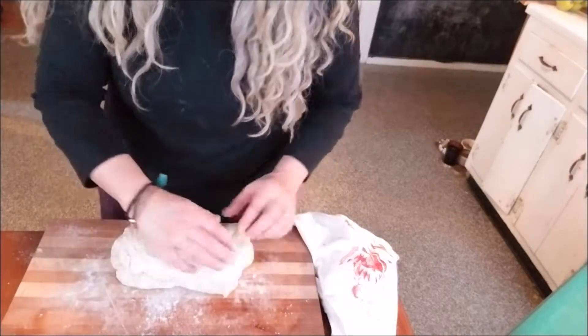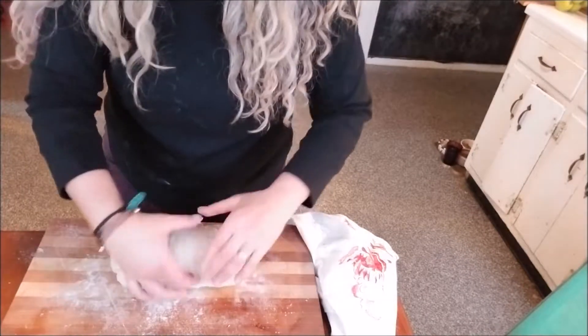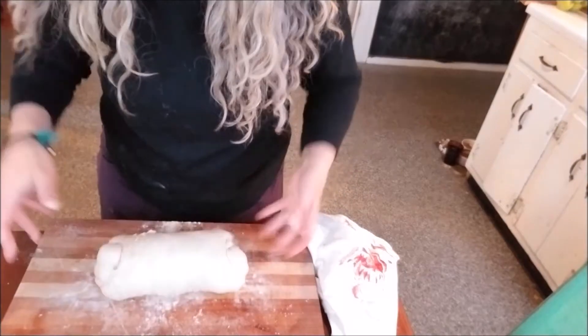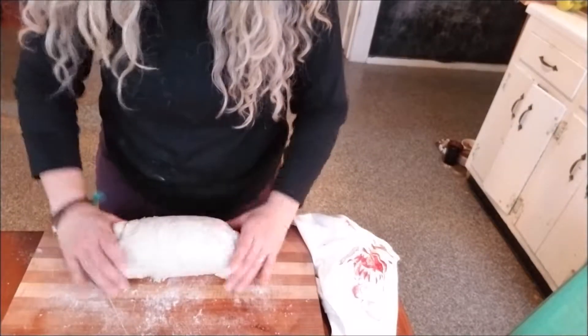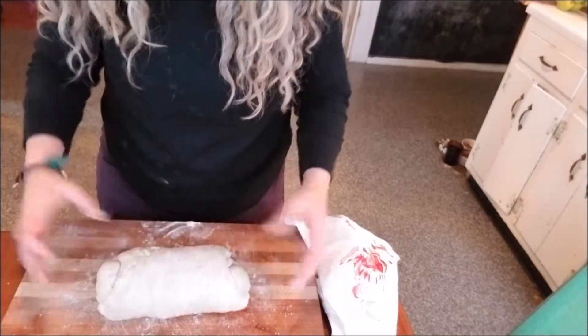As I stand here, I practice my mindfulness while doing this — feeling it, just noticing. It's a beautiful process. I love the process.